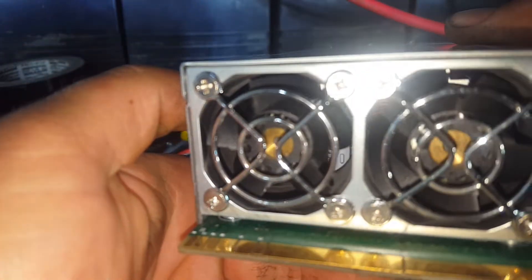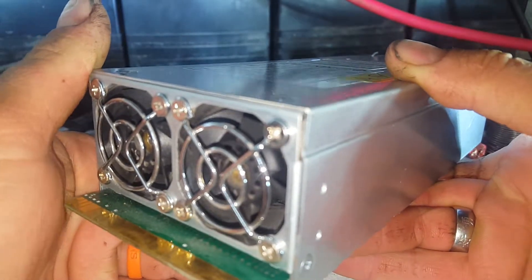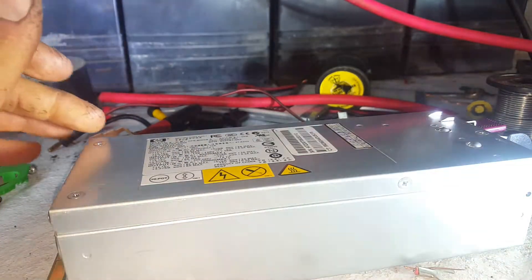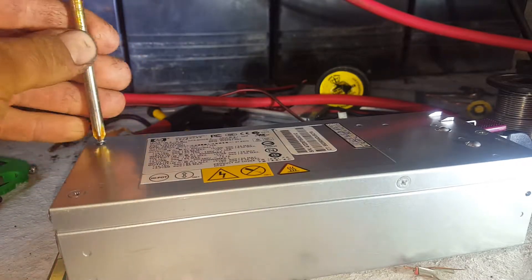They both blow out warm air when the server's running. There's no shortage of grunt — you've got these beautiful big fans. See if you can see the pitch on the blades; the fan blades are quite amazing.